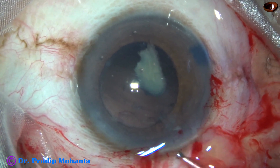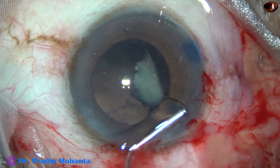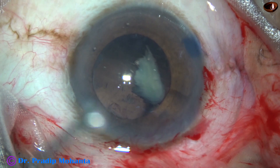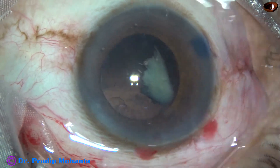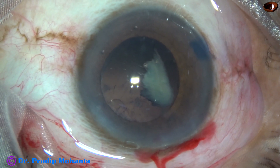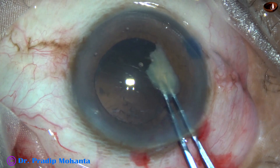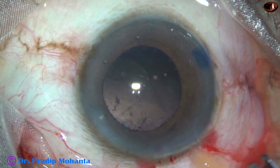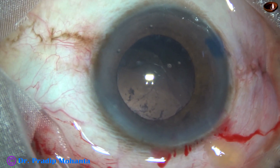But this piece, which is at the center of the anterior chamber, is not coming out. At this time I give a thorough wash of the ocular surface and make the area clean. Then I try with forceps — it didn't come. But as I depressed the posterior leaf, it came out.